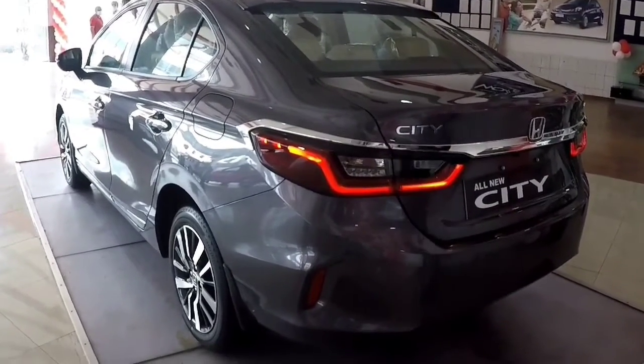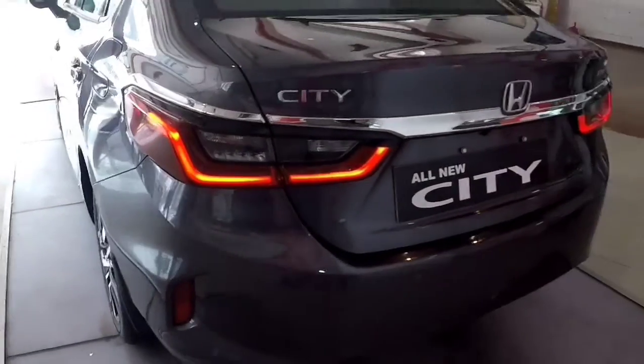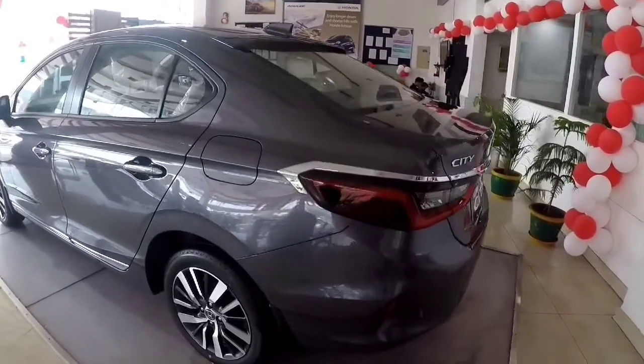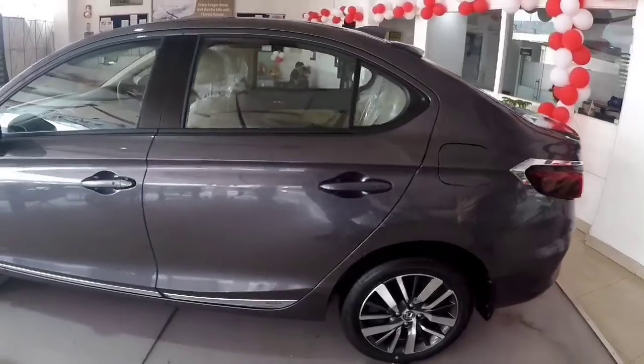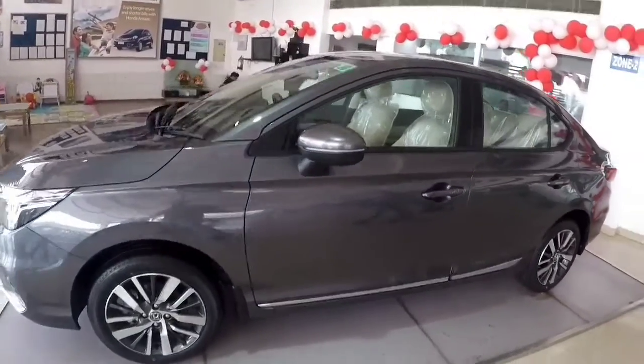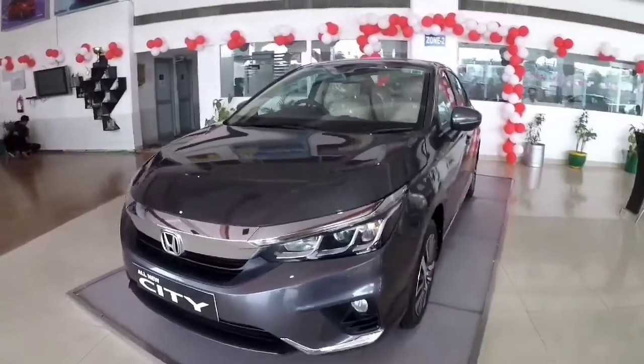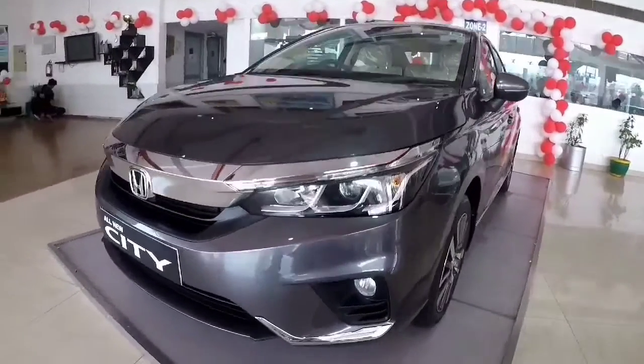The tail lamps are Z-shaped 3D wrapped-around LED tail lamps with uniform edge lights and LED side mark lights, which continue to highlight the sleek design of the car. The side design is inspired by the Katana — a Japanese design referencing the Samurai sword.